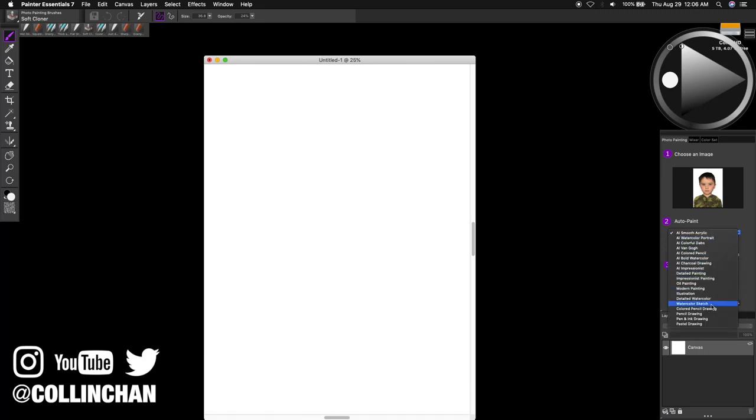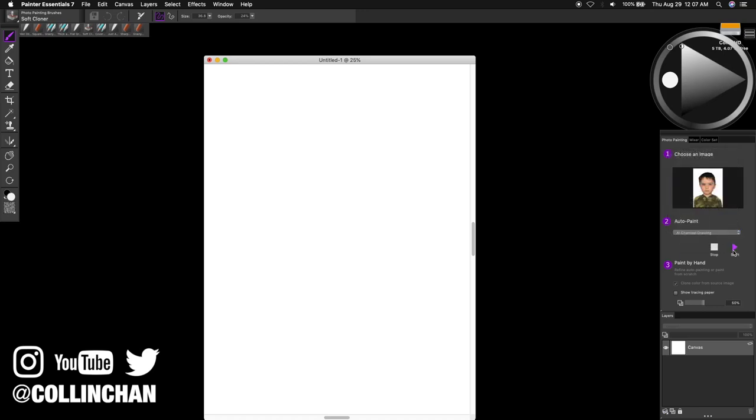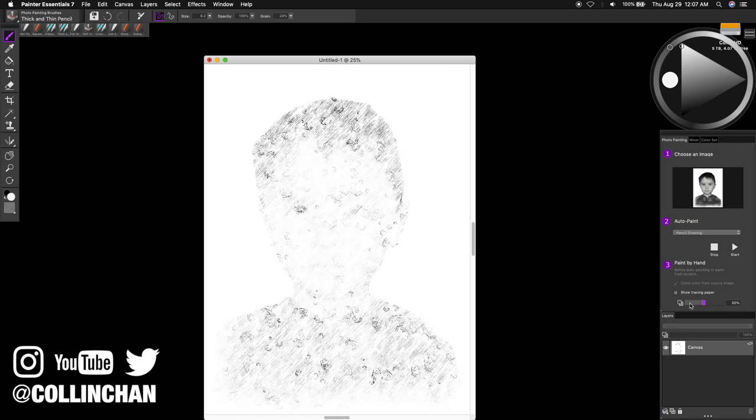Now we move to the auto-paint section. In that section there is a drop-down menu with a lot of options to choose from. I am only going to choose two: Charcoal Drawing and Pencil Drawing. Now that we've chosen, we hit Play. As you can see in this time-lapse, Painter Essential is literally drawing for you.